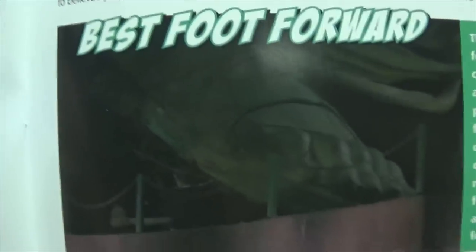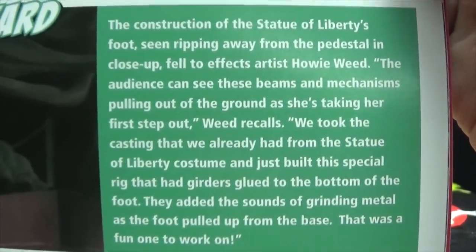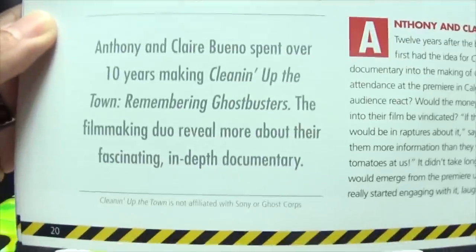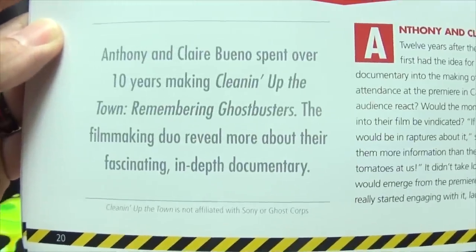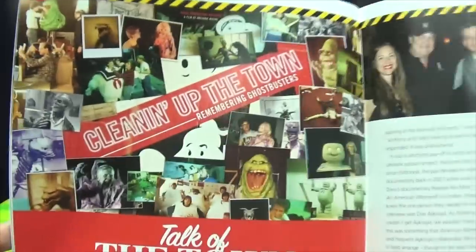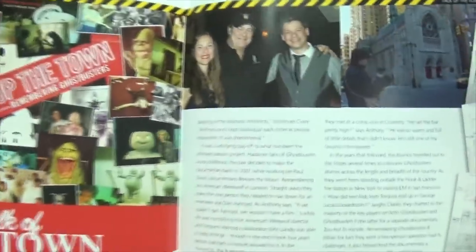Really cool. Very cool. Best foot forward — little factoids there if you want to read it. Talk of the town, cleaning up the town. Remembering Ghostbusters by the documentary here, which I have not seen. I haven't seen this documentary — I'm going to have to look this up and see what's what.